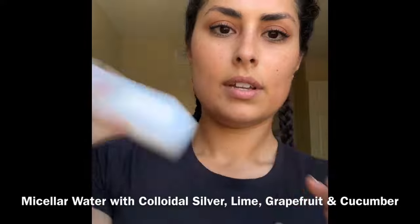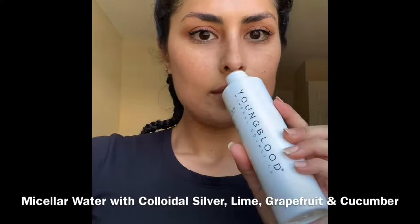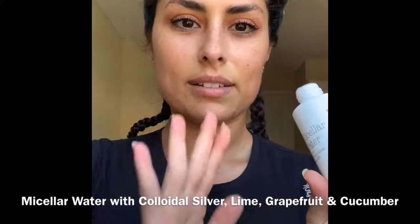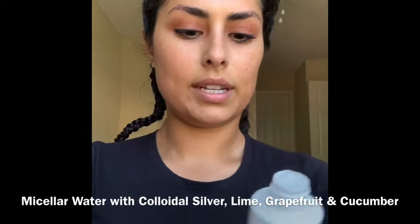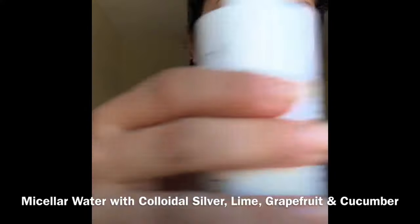So this is the first product I'm going to show you. This is the micellar water — it's got colloidal silver in it too. I have a little pad here that I'm going to show you how to use it with. I've been using this, so it's nothing new. I just wanted to show it to you. There's the bottle. You've got to shake it up vigorously. The lime smell is just amazing. You only need a tiny bit.